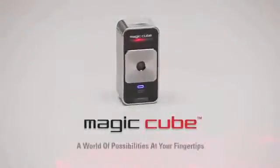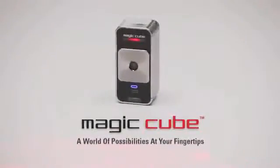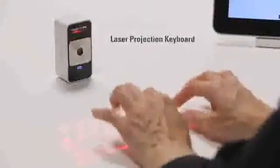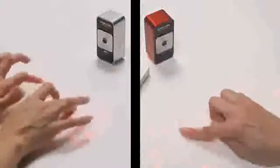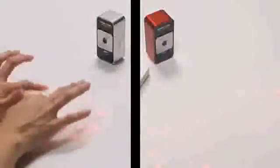The Celluon MagicCube — a world of possibilities at your fingertips. The MagicCube is a projection keyboard that doubles as a virtual multi-touch mouse. It's two revolutionary mobile input devices in one small package.